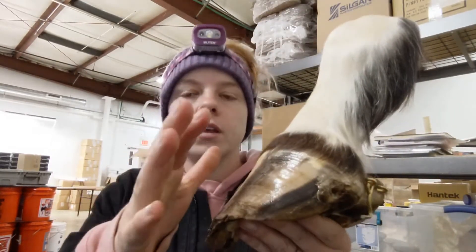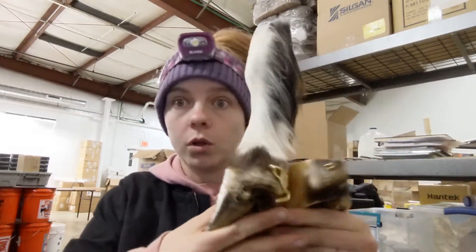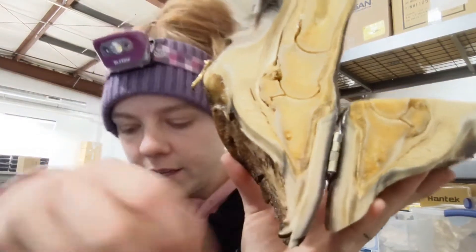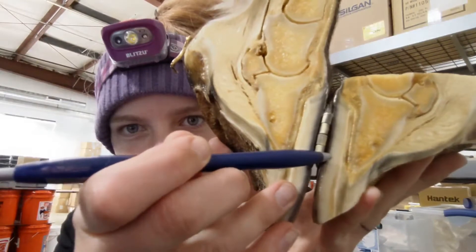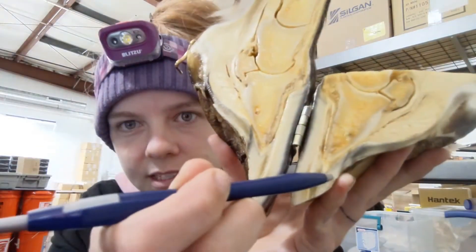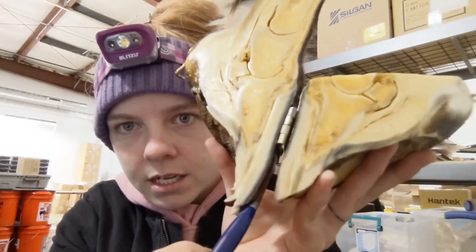What holds the hoof wall onto the hoof so that it doesn't fall off is the lamina. The hoof wall starts here and goes all the way to there. Then you have the lamina, and then you have the coffin bone. And this is the sole here — so: sole, lamina, hoof wall.